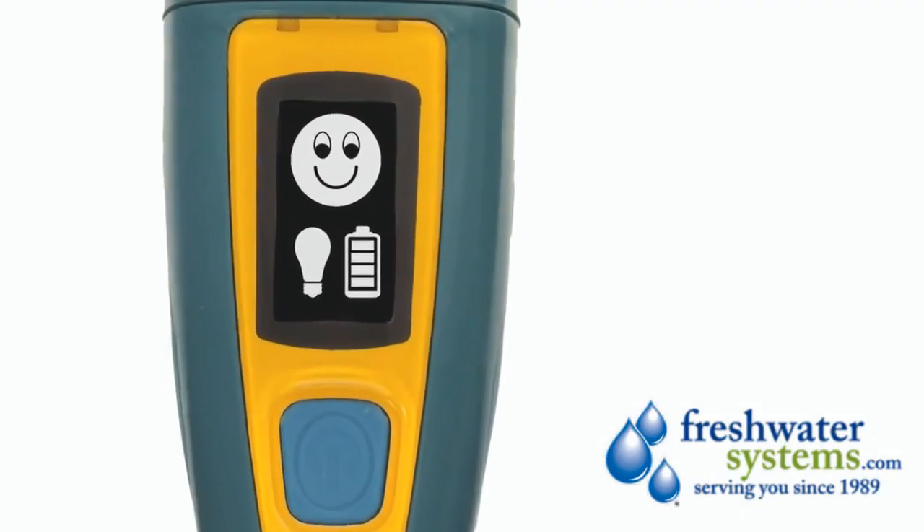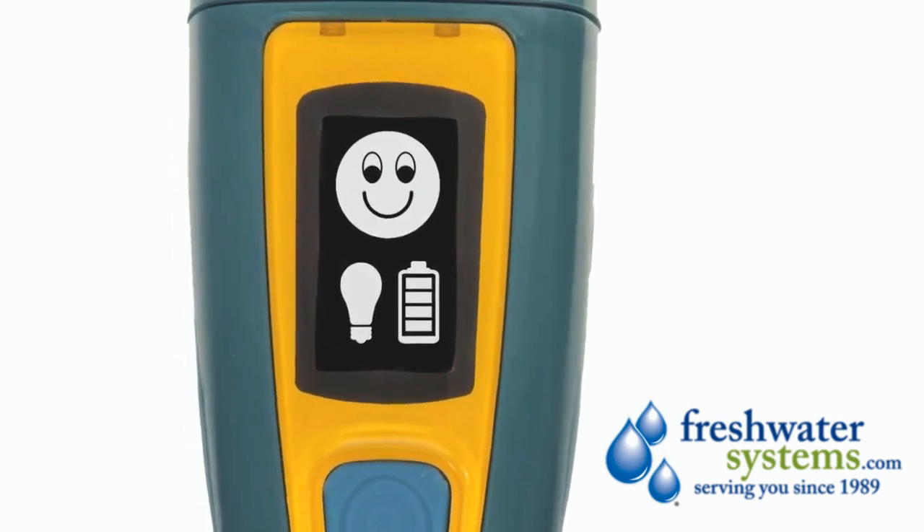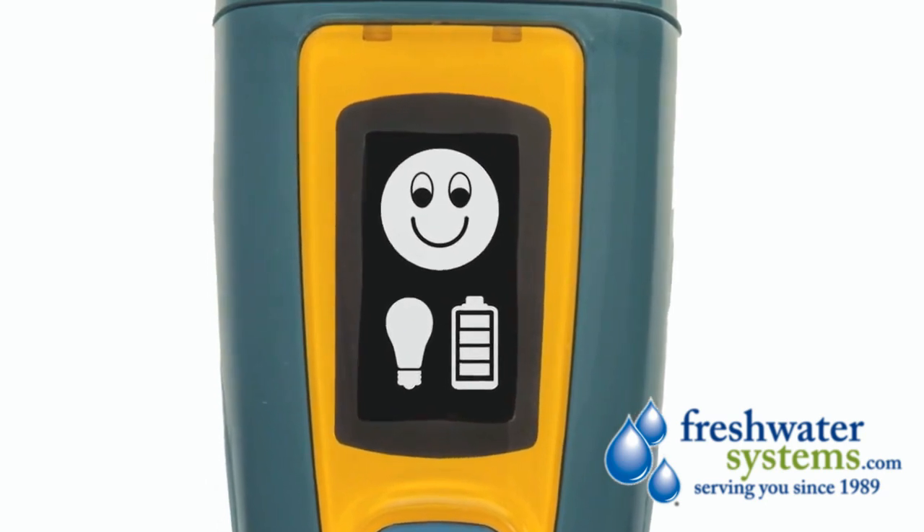Ultra shows you everything you need to know on a high contrast OLED screen that is easy to read indoors and out. When you see that smile, you know your water is ready to drink.